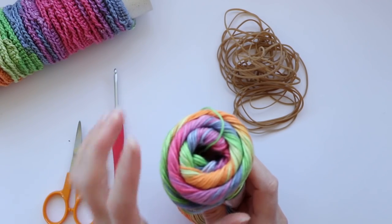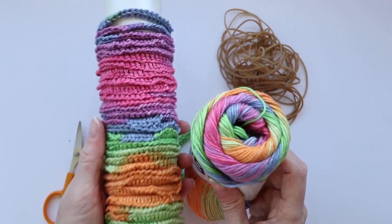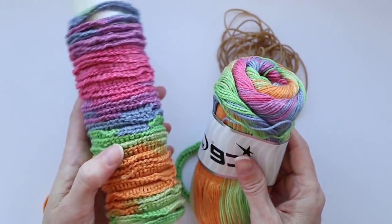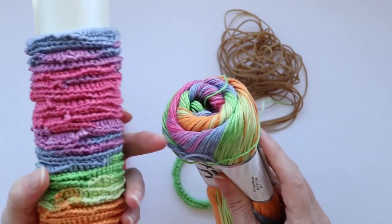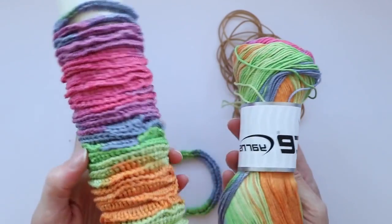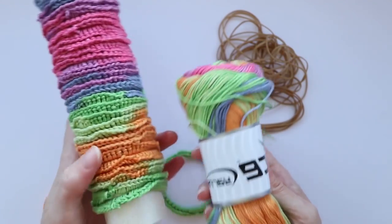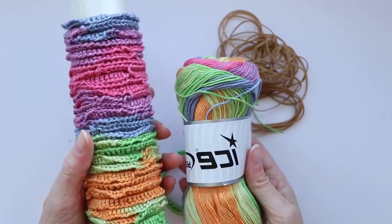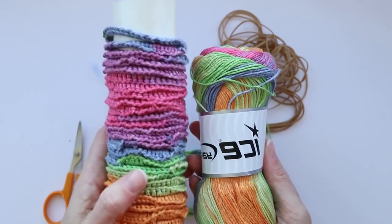The good thing about this yarn is you get all these colors inside, so you get all these colors of hair bands. I went through one color rotation and I got about 32 hair ties — you can see all the great colors in there. From one ball of yarn you'll at least get about 100 hair ties. These are also really great to sell at craft fairs or give as gifts. You can put them in sets of five or however you want to display them and sell them.